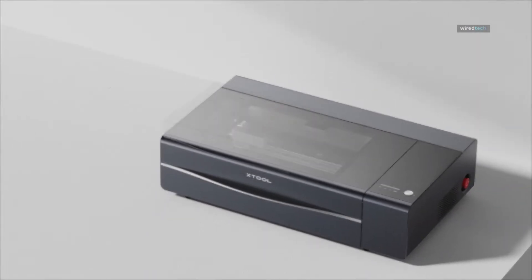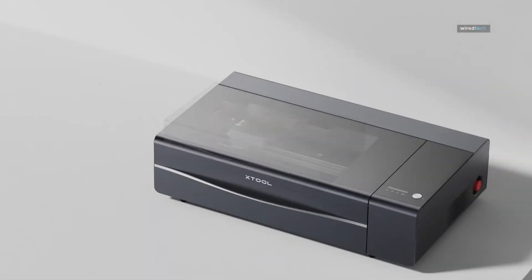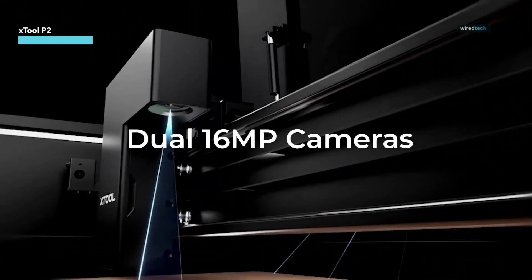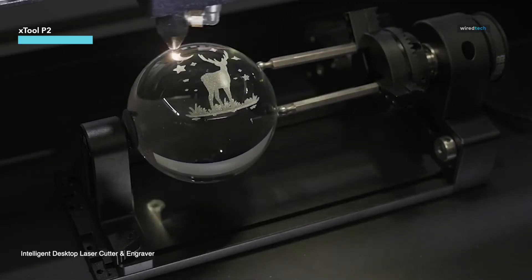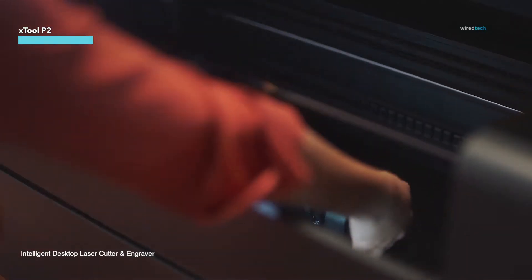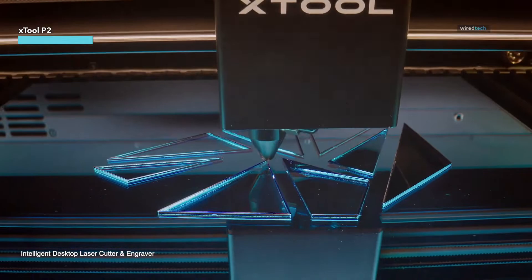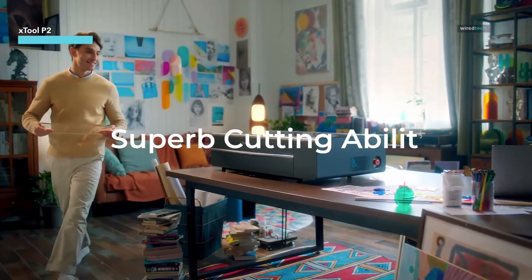The Xtool P2 is more than just a laser cutter — it's a creative powerhouse. With dual 16-megapixel smart cameras, this machine can automatically map curved objects for flawless engraving, making it perfect for both flat and curved surfaces. The P2 can also recognize multiple shapes and engrave them in one batch, saving you time and effort.